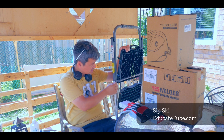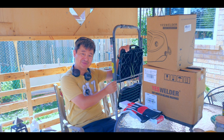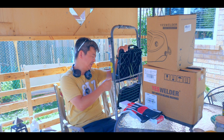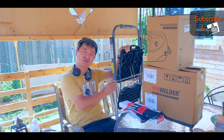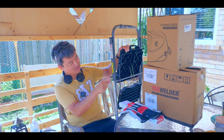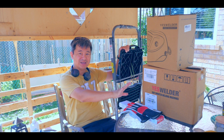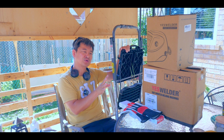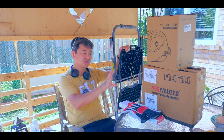I want to fix this metal step ladder, which is quite annoying because when I try to use it it's not very safe. I knew it could be fixed by welding. I could do a temporary fix with metal wire, but I really want to learn welding, so I purchased a cheap welding machine — the Yes Welder Arc 125 DS. I bought it with my own money and don't know the brand; all I care is that it works.